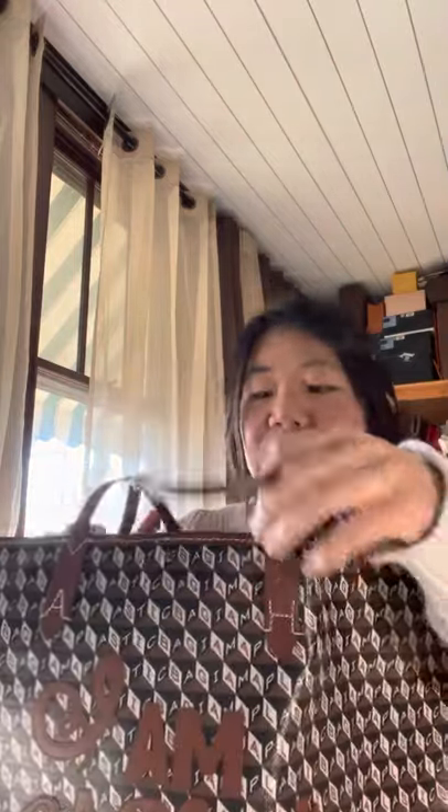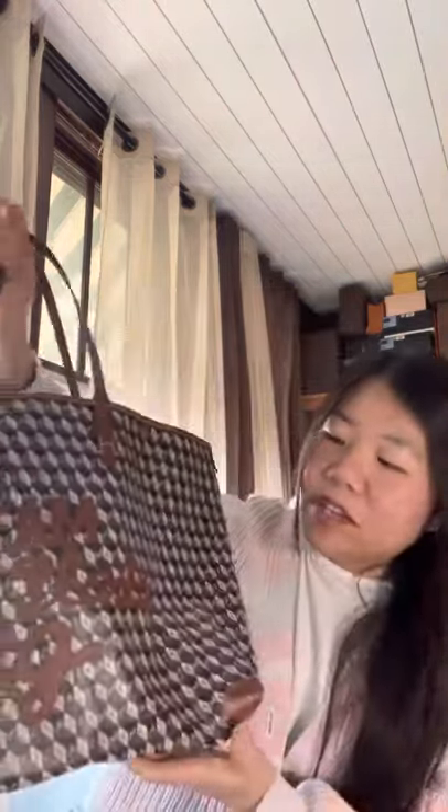So everything's great, and that brings me to my video about this tote. I purchased this last year, right before I started this buying freeze of mine. So this year I'm just going to do a bunch of reviews — no unboxings, all reviews, because I'm not going to buy anything. This is an Anya Hindmarch 'I Am Not A Plastic Bag' tote.